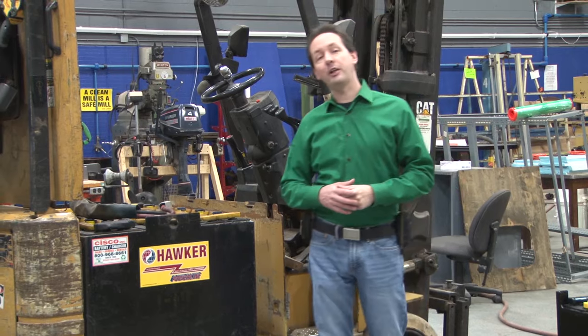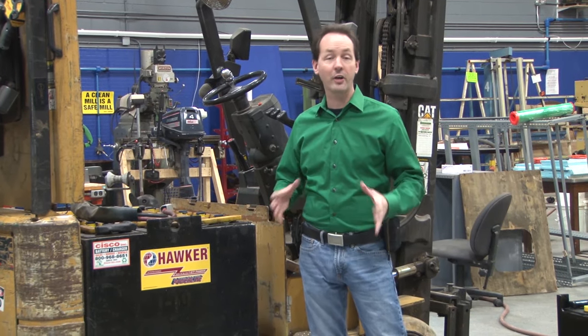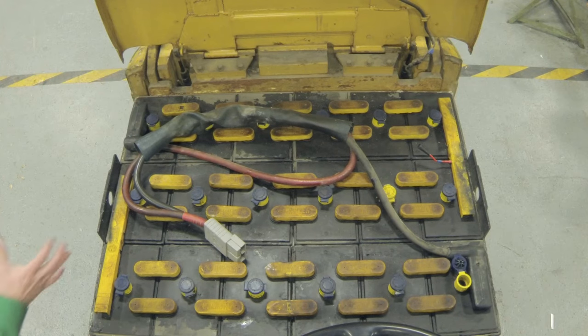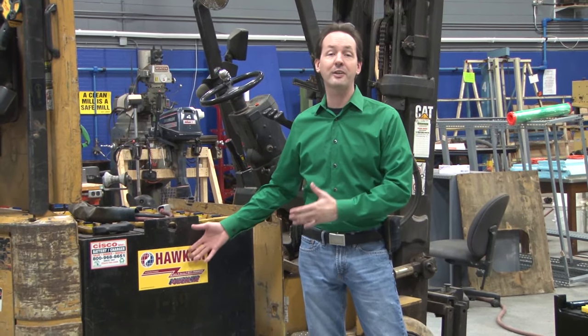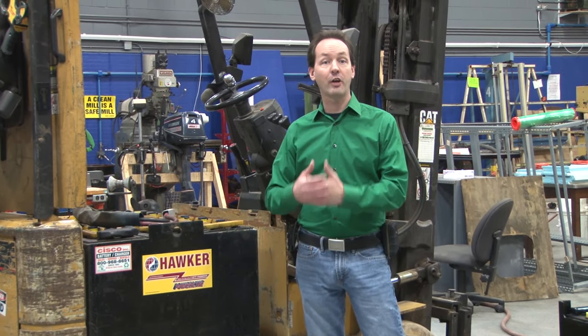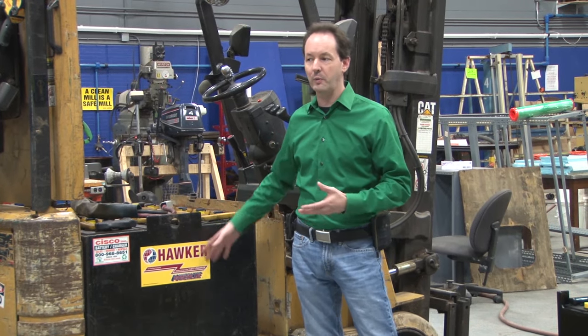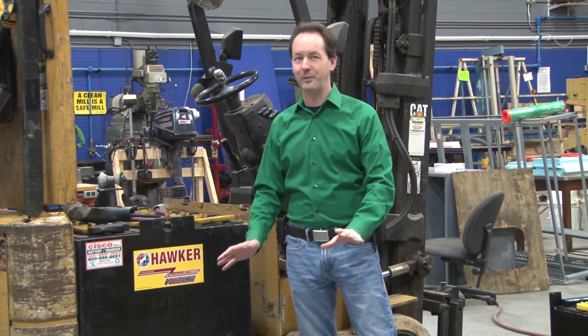Hi there guys, I'm Chris Bowden and welcome to the Geek Group. Today is the first of our battery video series. We're starting out with replacing the battery on our old forklift. When we got this donated years ago, it was already at the end of its industrial service life — they have to be able to run six hours, and when we got it, she was good for about two.